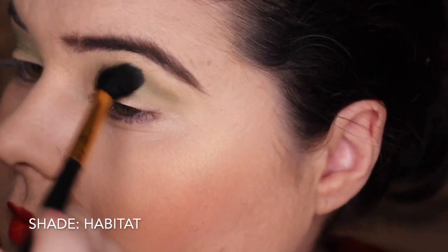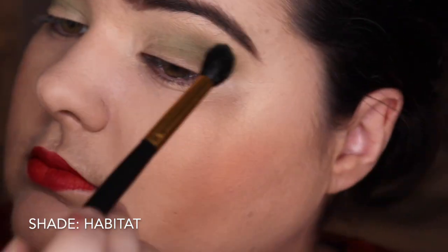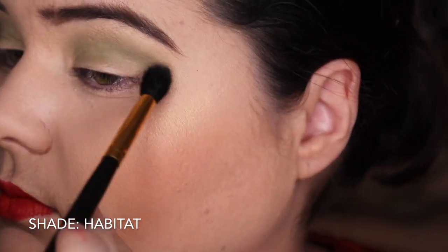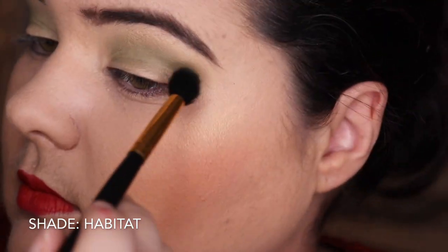Give it a good old blendy blend. It is a bit more muted than I probably thought it was gonna come out but it's building up quite nicely. It's not very patchy - it looks good, I like it.